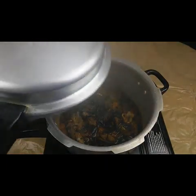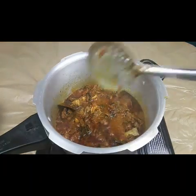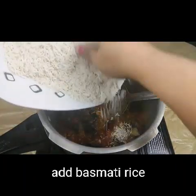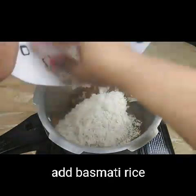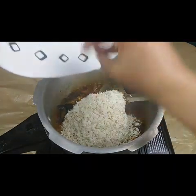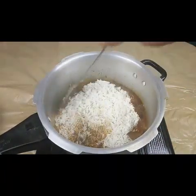The mutton is almost cooked. Now I'm adding the basmati rice which I have soaked for half an hour. Don't mix it too much — just mix it slightly with the gravy.